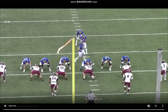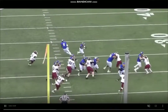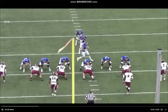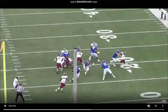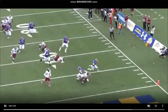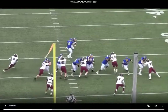We got an outside zone run here from Strong. He does a really good job of identifying the leverage — really flexible lower half, good burst, really explosive player. He sees 11 set the edge, works back to the inside. Look how good those cuts are — really good flexible feet, good ankle flexion to make those cuts. 11 sets the edge, reads this, finds the hole, good vision making these cuts.